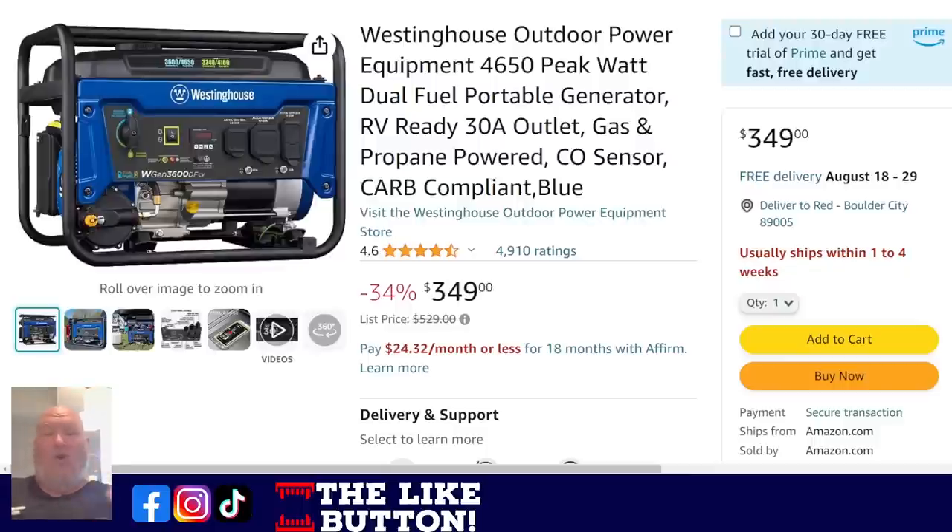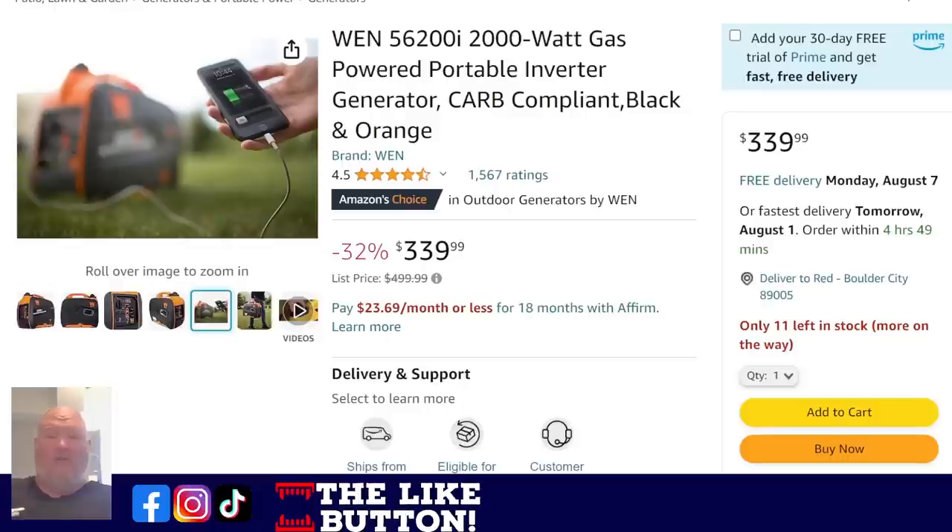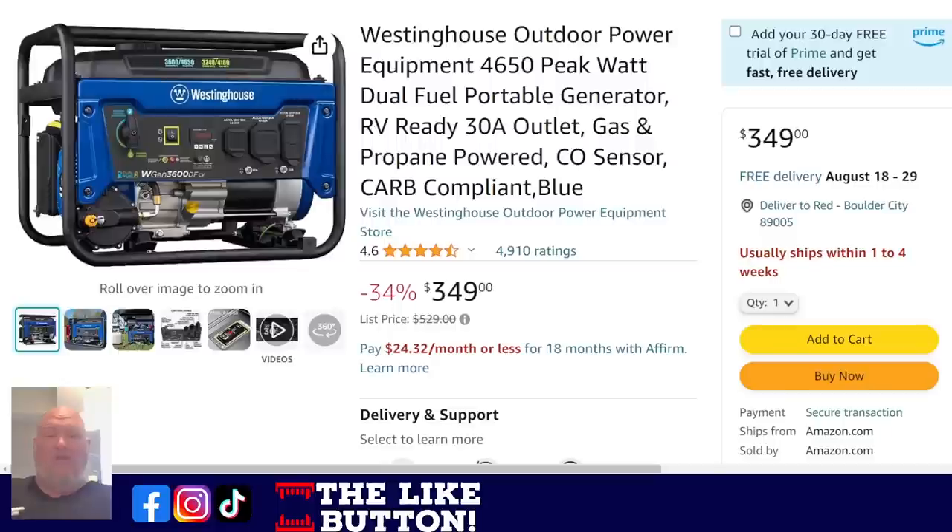On the fully open end — the loudest but mid-range — this one puts out 4,650 peak watts with a 30-amp outlet so you can plug in an RV, CO2 sensors, and it's CARB compliant. $350. Compare that: almost $350 for a 2,000-watt enclosed unit, and here you're more than doubling the output for the same money — you lose the super quietness and go fully open, but it is dual fuel.